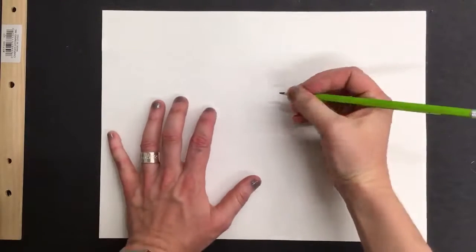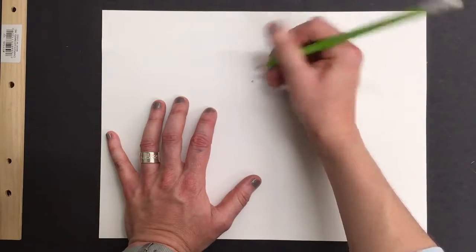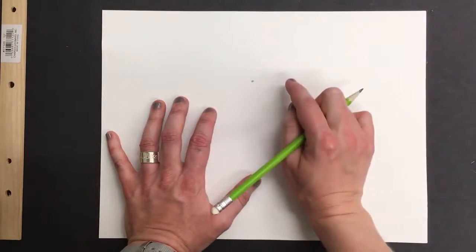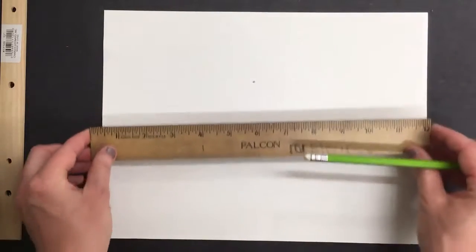Hey artists, we're starting our perspective unit today. I'm going to first make sure that my paper is horizontal, which is the wide way, and then I'm going to make a dot somewhere in the middle-ish area of my paper. You want to make it above the halfway point as well. That's going to be my vanishing point.